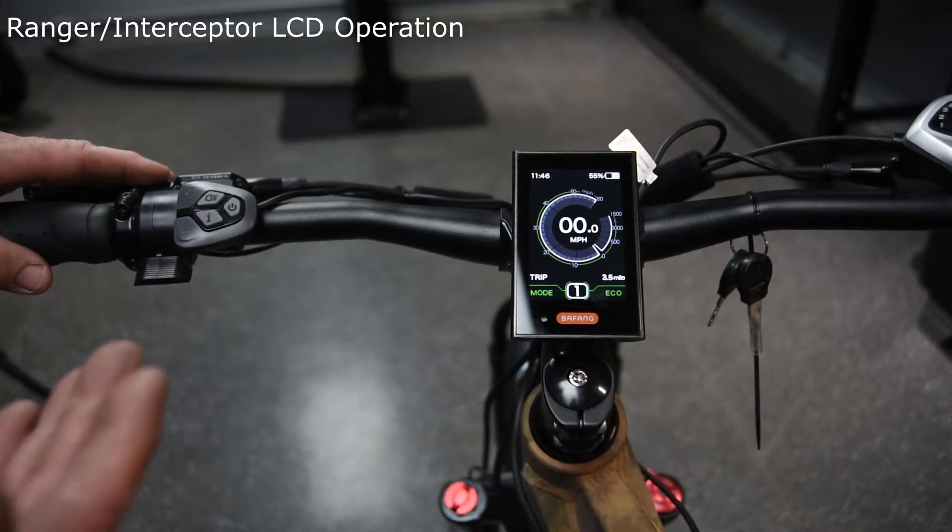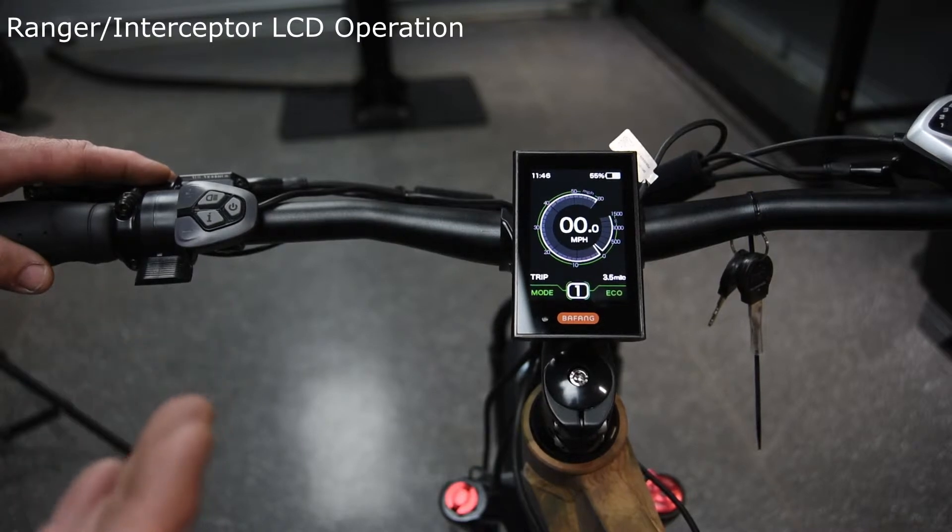In the top left corner, it shows you your time. In the top right corner, it shows your battery percentage, or you could change that to voltage later on. In the center is your speed that you're driving, and around the outside it shows your wattage of how much energy you're using.